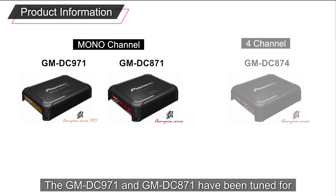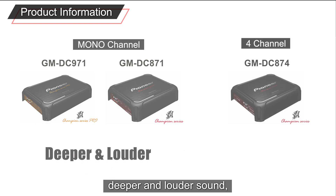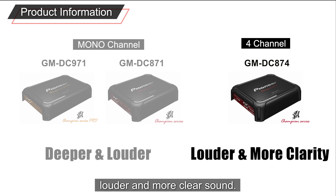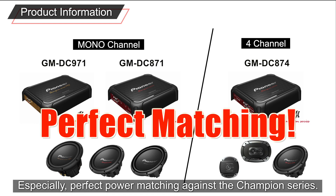The GM-DC-971 and GM-DC-871 have been tuned for deeper and louder sound, while the GM-DC-874 has been tuned for louder and more clear sound — especially for perfect power matching against the Champion Series.